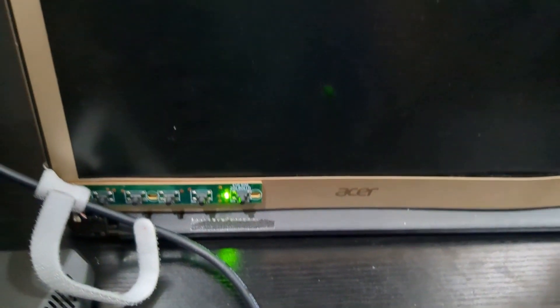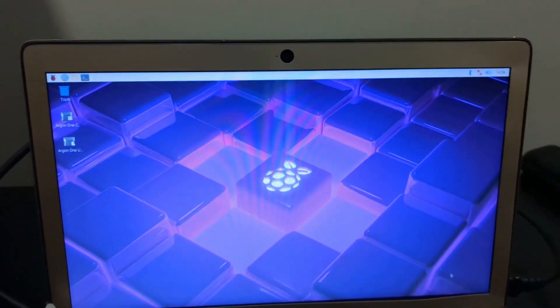I needed two hands for that. And once I powered it on, let's see what happens — HDMI, and there we go. Raspberry Pi is all booted up.